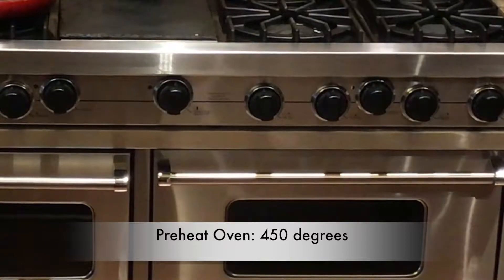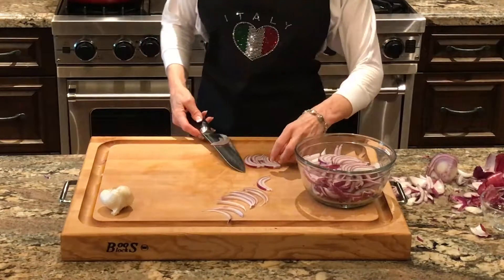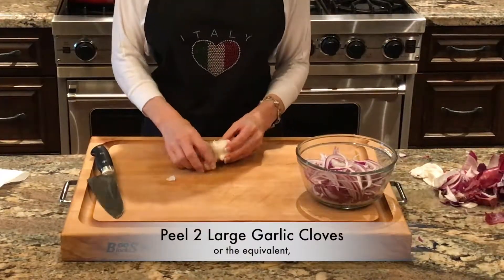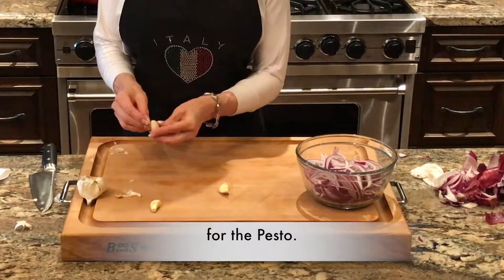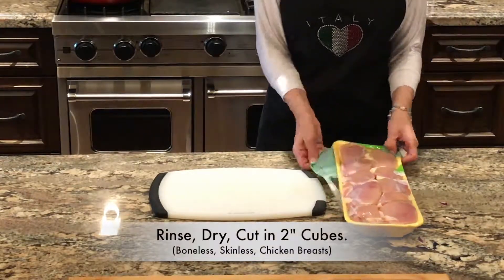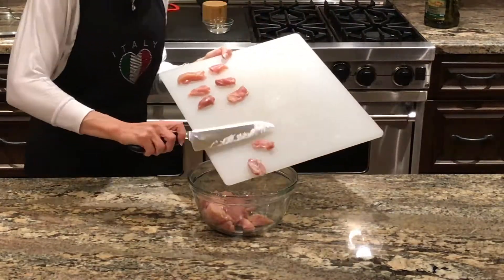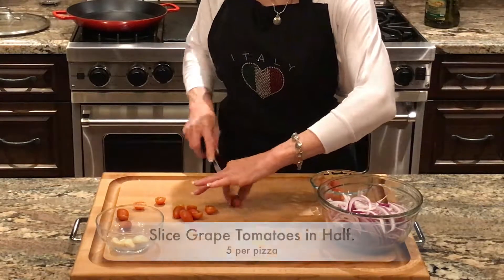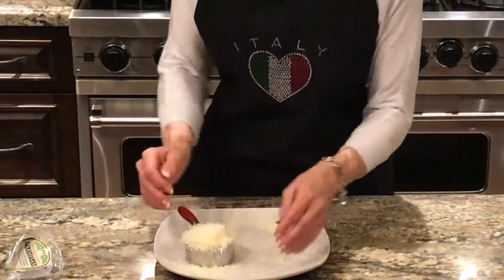First, preheat your oven to 450 degrees. Cut a red onion in half and then slice very thinly. Then peel the equivalent of two large cloves of garlic, or one large and two medium — this is for the pesto, so it's totally up to you how much garlic you like. Wash and pat dry two large chicken breasts, enough to cut at least five two-inch chunks for each pizza. We're going to cut them smaller after they're cooked. Cut 20 grape tomatoes in half, five for each flatbread pizza.